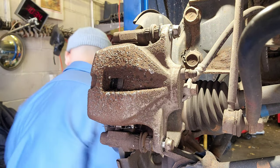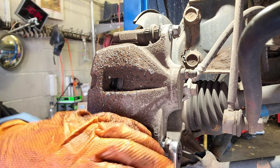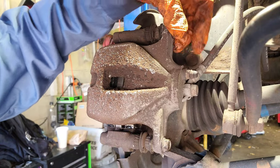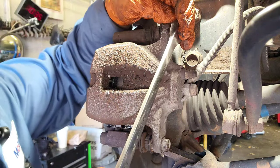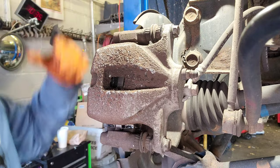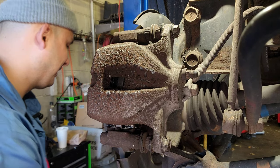Now we put the caliper back. Just like that. Boom, boom, boom. Grab the 14mm and tighten - 14 millimeter wrench. Okay, I hate this one. That's pretty much it.